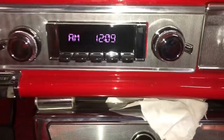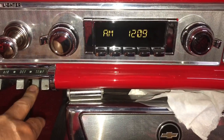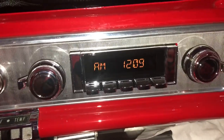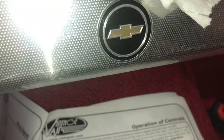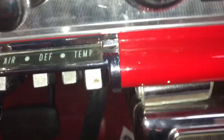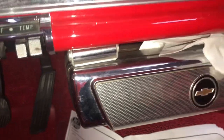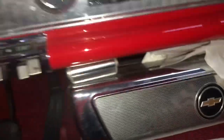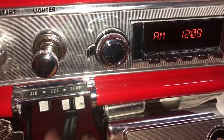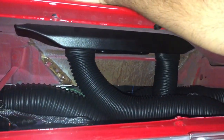So let's see what the defrost - or the blend I should say - does. Okay so that's about mid ways, and something changed. Okay so it's blowing on the floor right now. Put it a little further down - okay now it's switched up on top and a little bit on the bottom. So let me push it all the way down and it should be completely defrost. Yes it is. Okay so the defrost works.